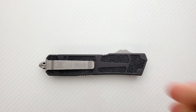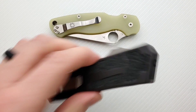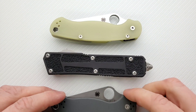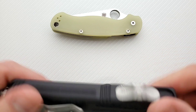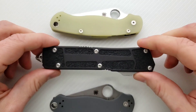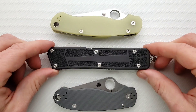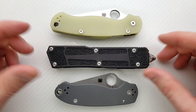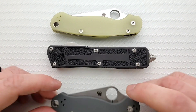Height and length up against the PM2 and Para 3 — you can see this is longer than the PM2, and definitely longer than the Para 3. Not as tall, even with the switch, but way thicker. You're literally carrying a gigantic three-dimensional rectangle — that's what this is.